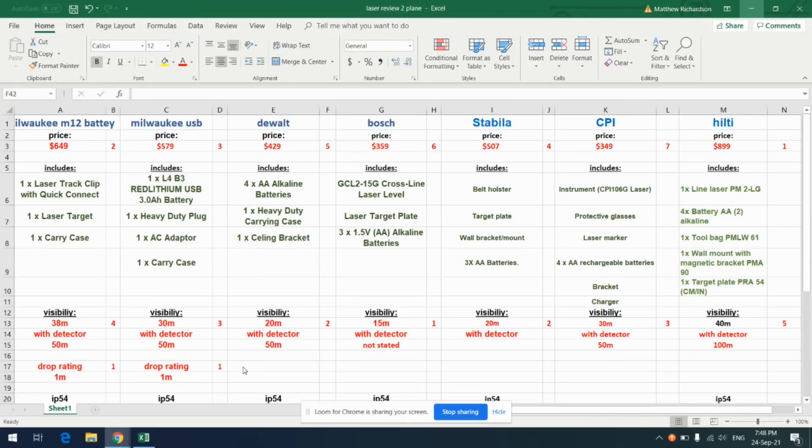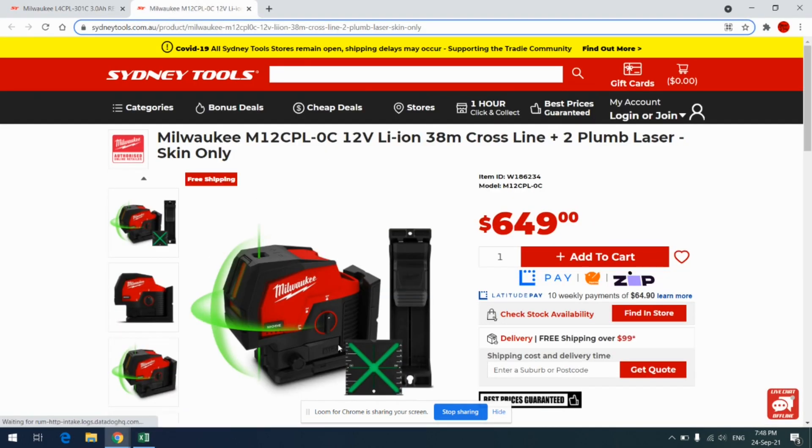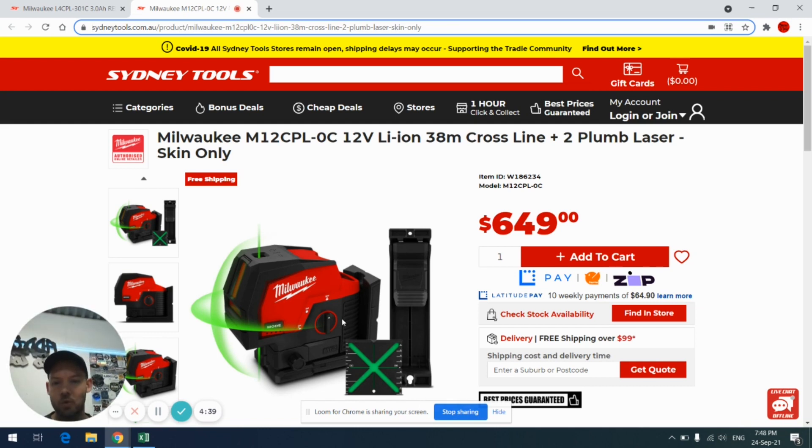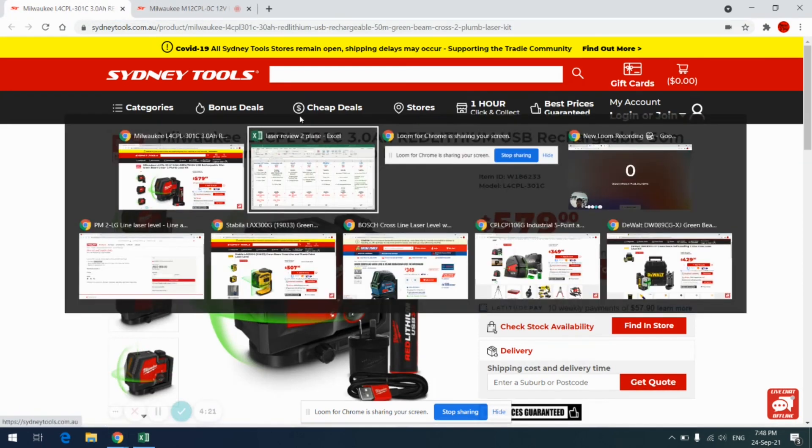We're going to try to get through this quite quickly. What we have is a spreadsheet with a few different lasers on there. You've got the Milwaukee M12, which takes the actual M12 battery. If I'm going Milwaukee and I already have the M12 platform, that would be perfect. Then the next one is the USB battery version — it requires an extra charger and battery, but the laser actually comes with the battery. The M12 does not.